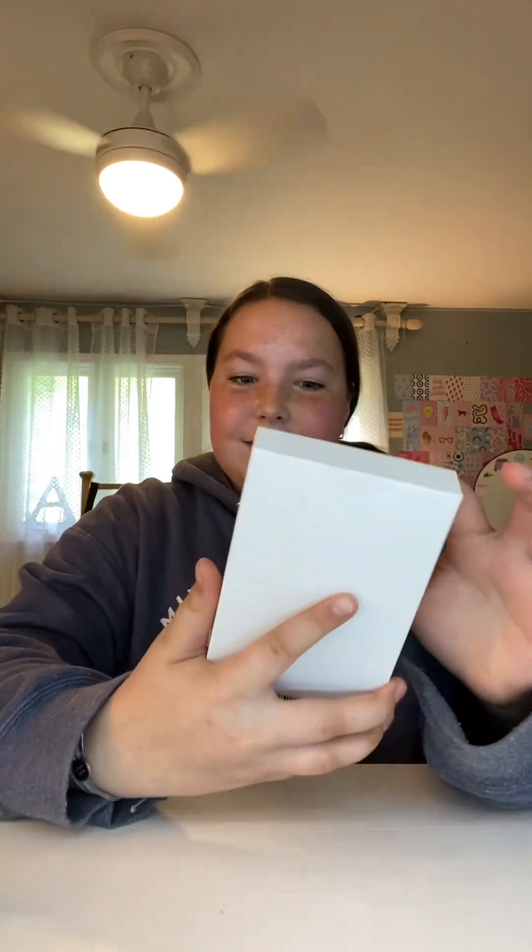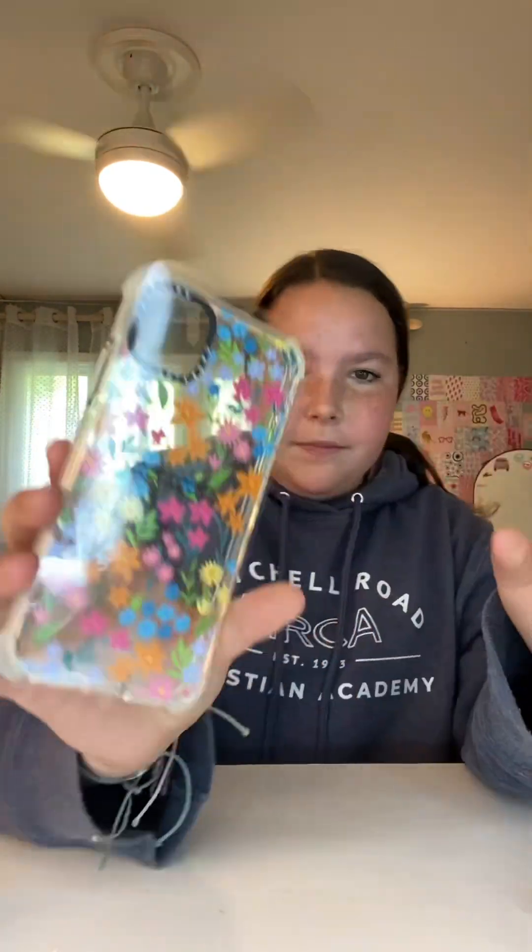Also, I've been wondering about a new case for so long. This is not going to fit my phone — if it doesn't, I'm going to be so mad. Okay, this is what it looks like. That will fit my phone, right? It has this cute flower print. Yeah, that will fit my phone.